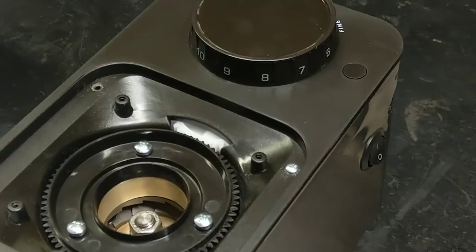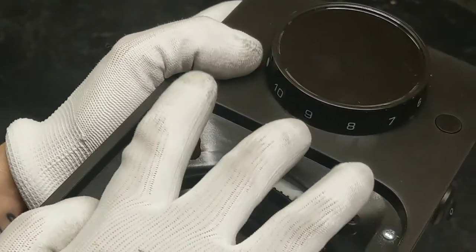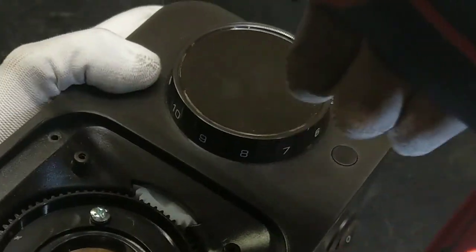First screw. The same in the opposite way, because they work with those two pads that you have in the cover.